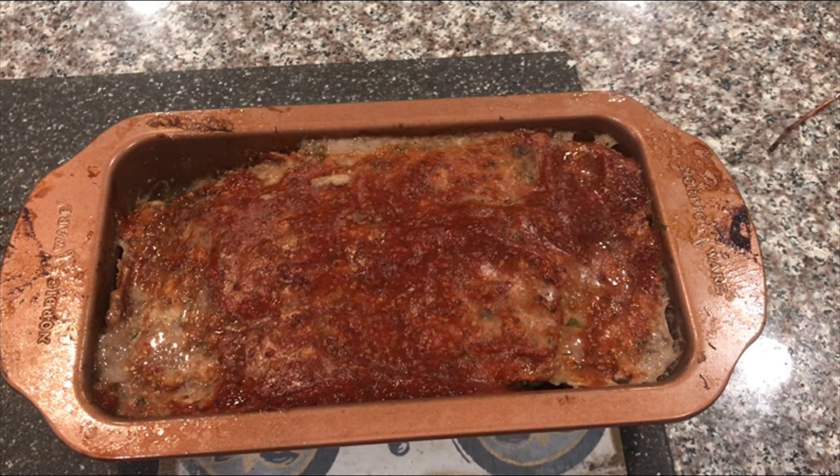I'm going to slice it up and it's time to eat. The meatloaf is so tender. Tasting it now — it definitely doesn't have an Italian flavor. You get hints of the gin, the juniper, the thyme, and then that mustard and ketchup glaze on there. Delicious.